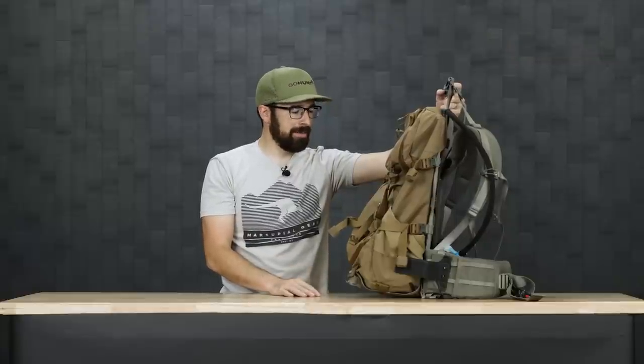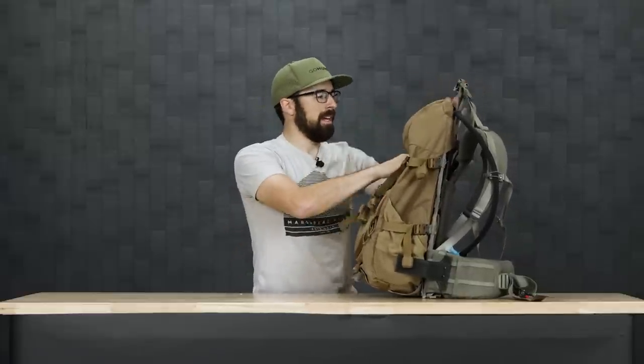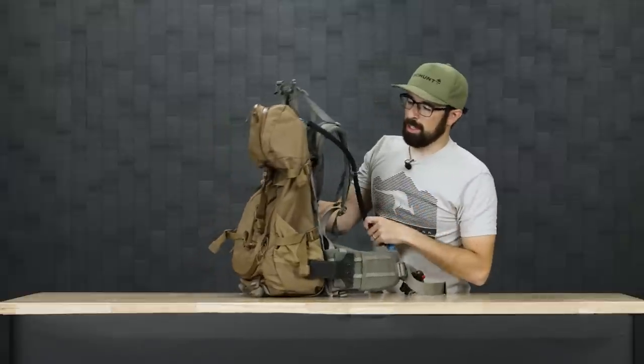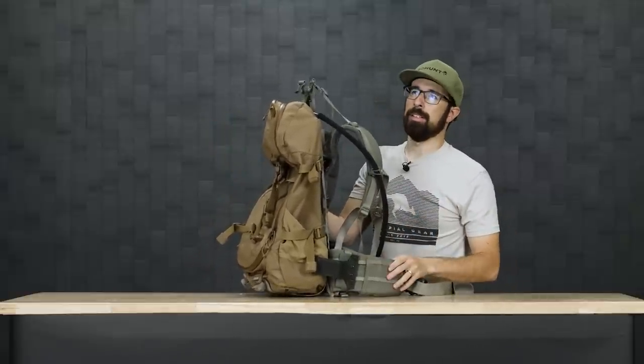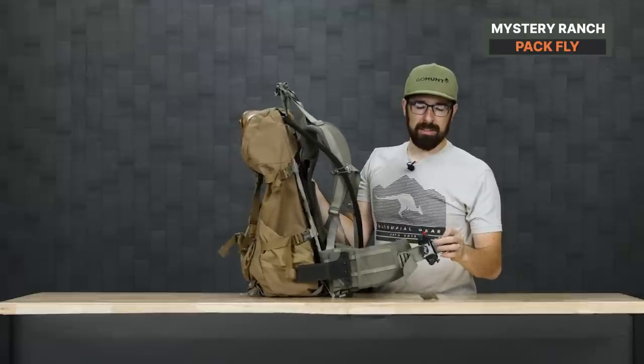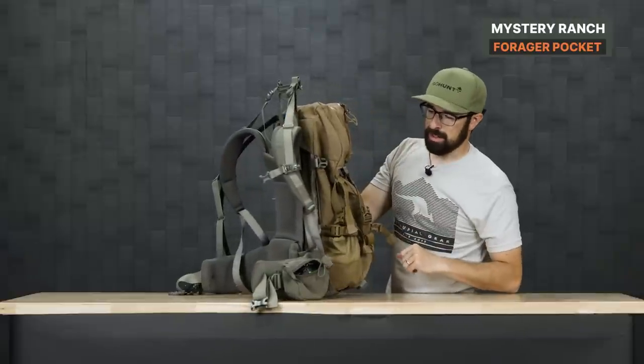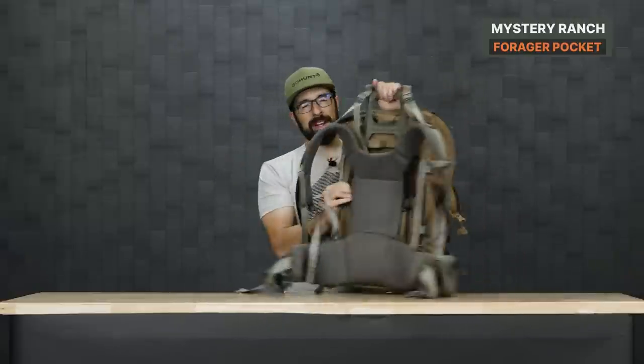My backpack is the Mystery Ranch Sawtooth — a good bag at 2,700 cubic inches, a little over that. It's a great day-hunting pack with a comfortable frame. I've used it for a couple of years and packed out two deer with it last year in Colorado. It has a good zipper system all the way down to the bottom, a three-liter bladder inside, a Mystery Ranch pack fly rain cover, a Peak Design camera holder on the hip belt, and a forager pocket. Hopefully we'll be packing out two more deer this year.